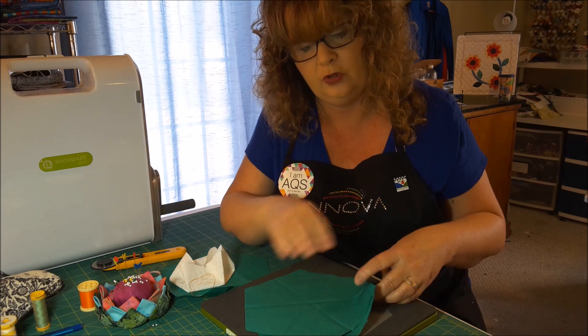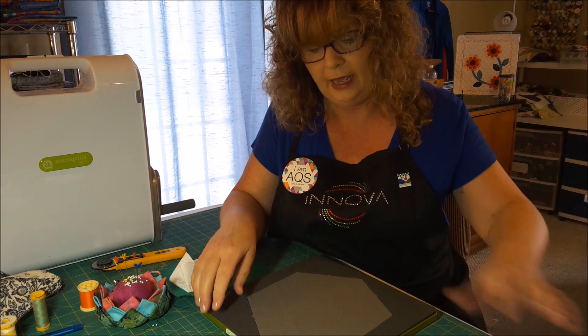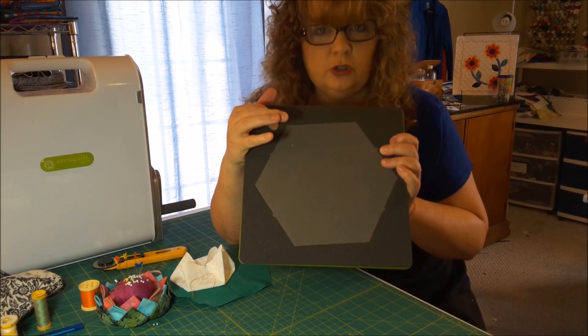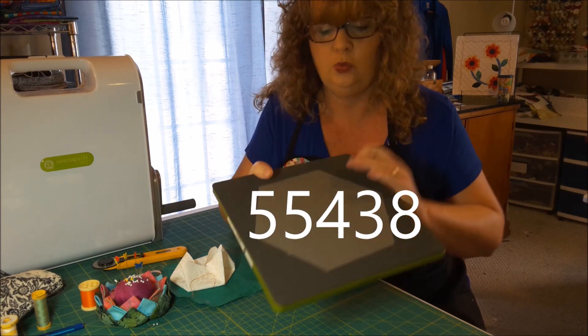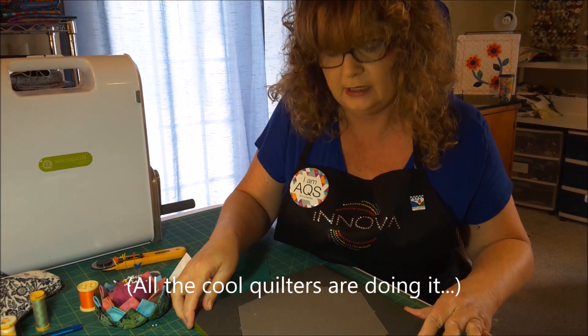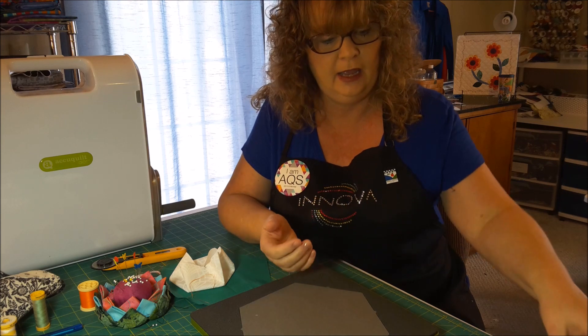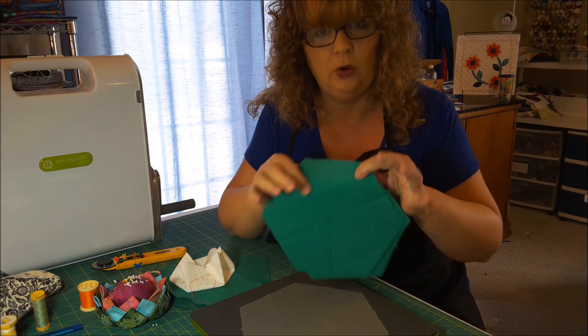So I bought this one tool to make the template, the hexagon. It turns out I have the actual hexagon. Now if you want to order this one, this is the large one. It's number 55438 and this works perfect. So what I did this morning was I took a fat quarter, folded it in half and in half again and sent it through my Go. And I got four of these.